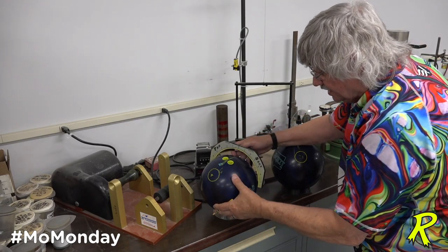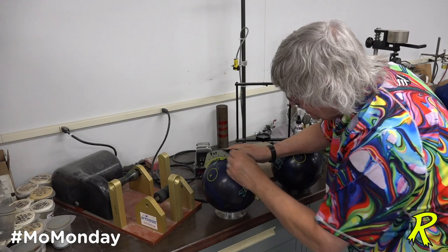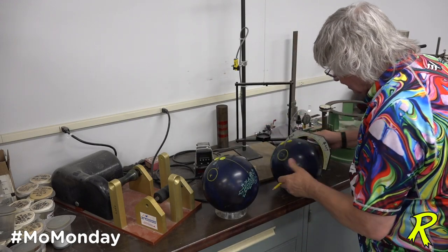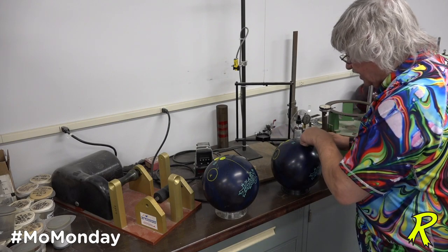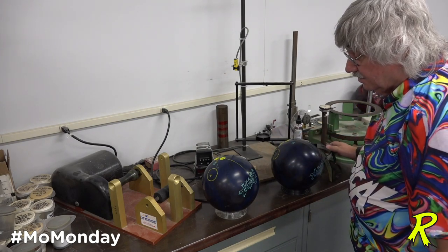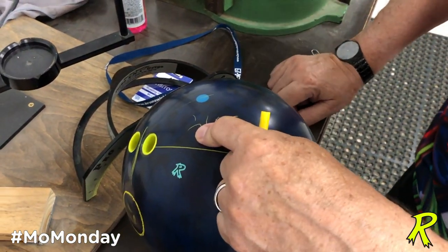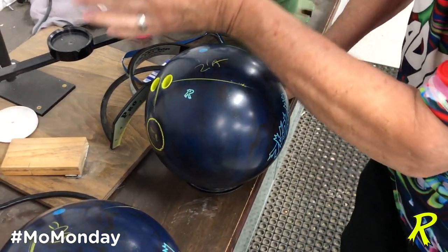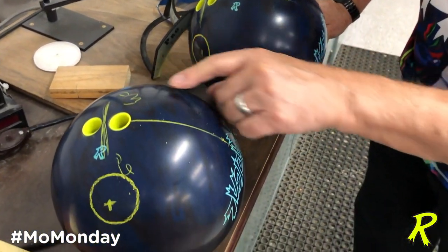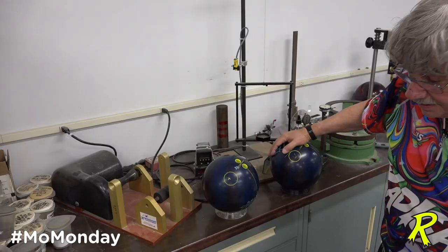What's going to affect the motion is, if I draw the line from the PAP to his ring finger, how far the pin is above that line will tell me how strong it's going to be. So my suspicion is this one will be a little more controllable, a little more predictable, but will stay on its axis. This one will roll up because this distance is five inches, but when it rolls up, it's going to kick.